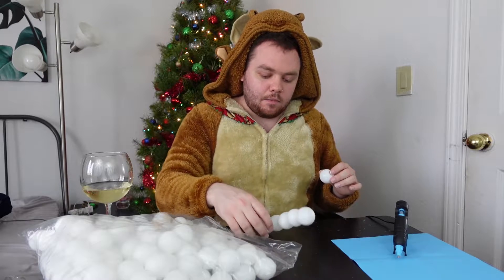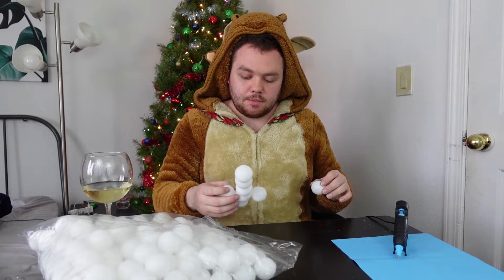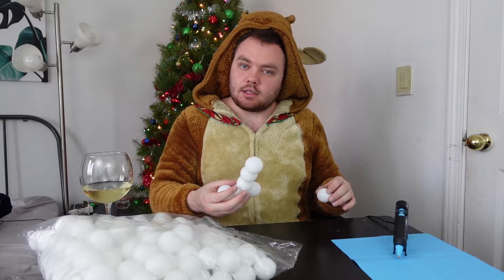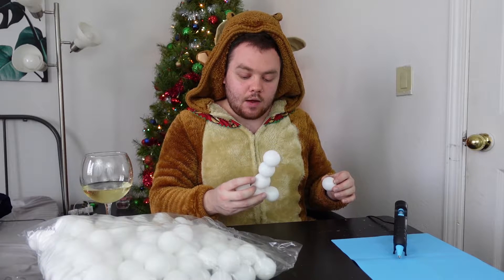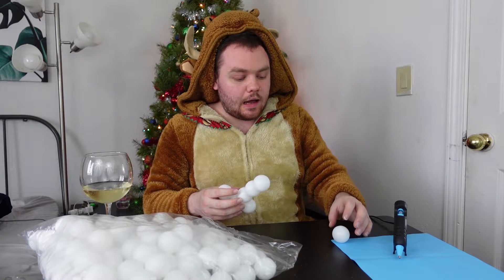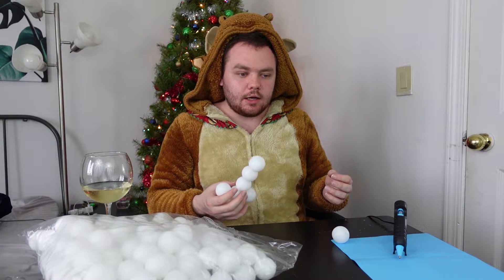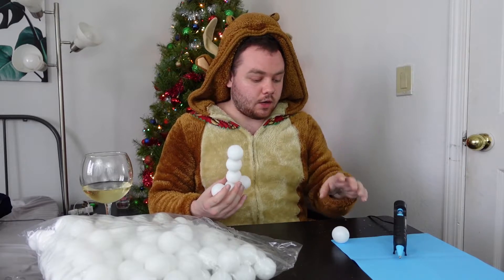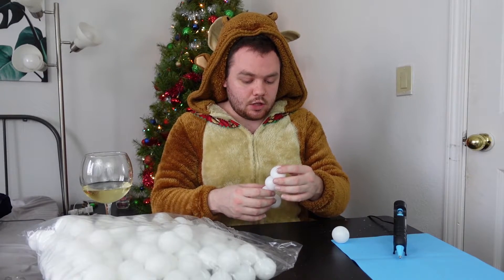So the reason why I am doing a ping-pong ball ornament exchange is because one of the doctors I work with at the veterinary hospital has this ongoing feud with ping-pong balls. I can't remember exactly how it started, but one of the last times she got me was that she put a bunch of ping-pong balls in my locker, and when I opened it they all rushed out all over the floor. Super funny, good job on her.